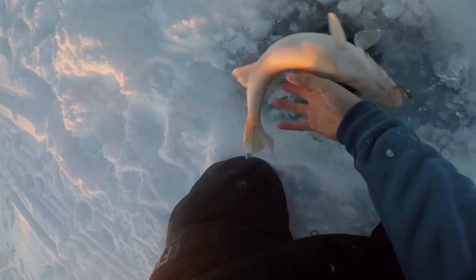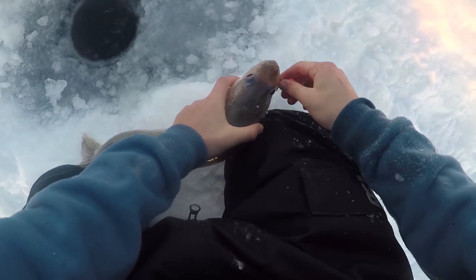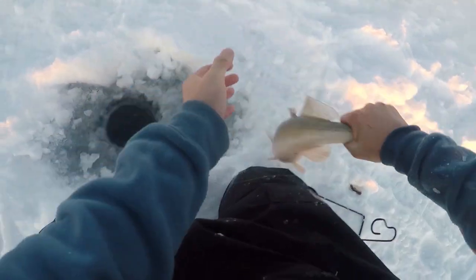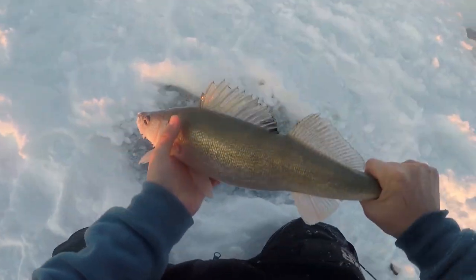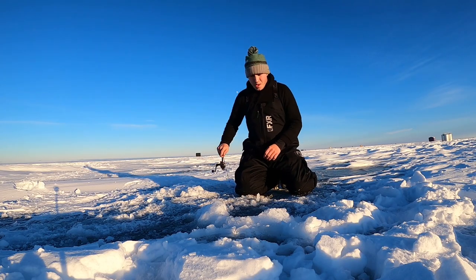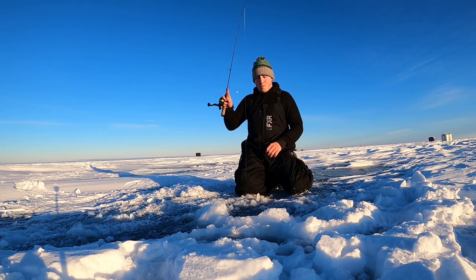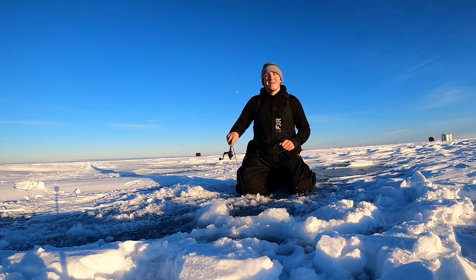Oh, here she comes — there we go, come on out! Pop out the hook. Beautiful. Dauphin Lake walleye, Dauphin Lake walleye! Oh, no — I missed him right there.